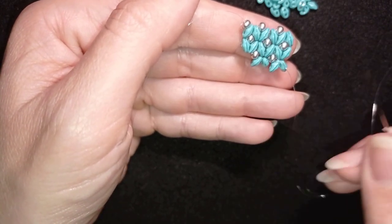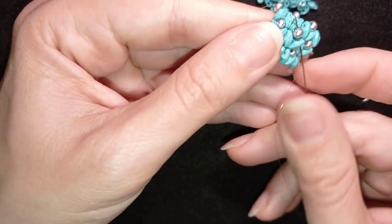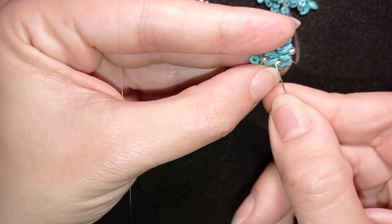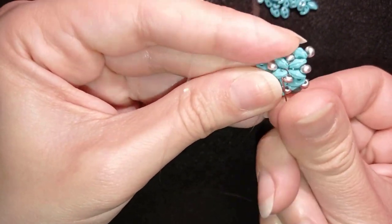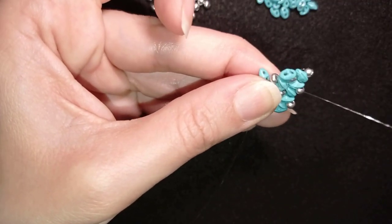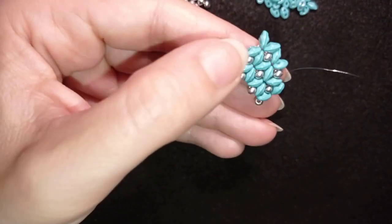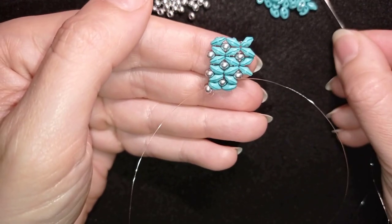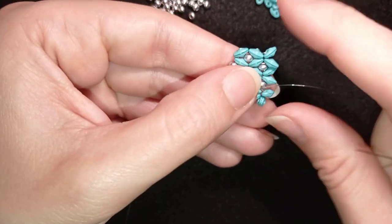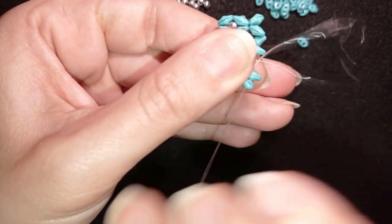My goal is to exit through those two beads without my thread showing. I can do this in several ways — I go from the top, then through those two beads, first through one then through the other, exiting here. I add two beads, go back through these two, reinforcing my work.